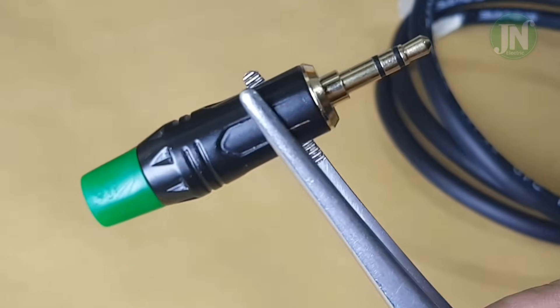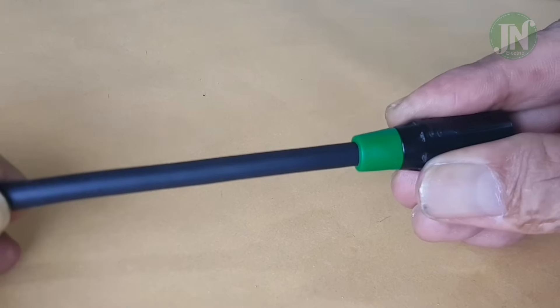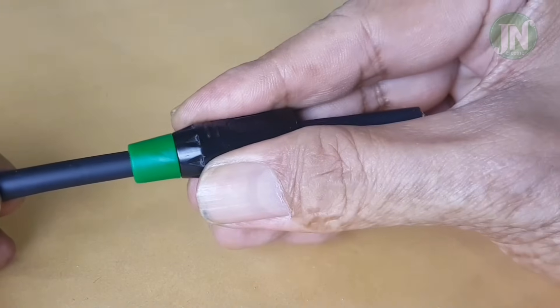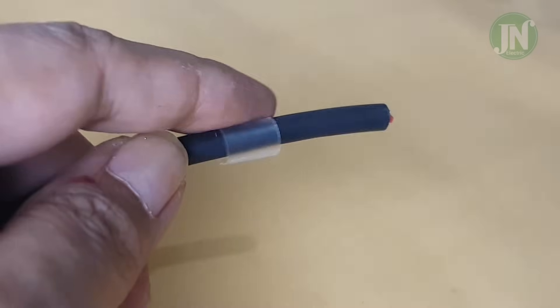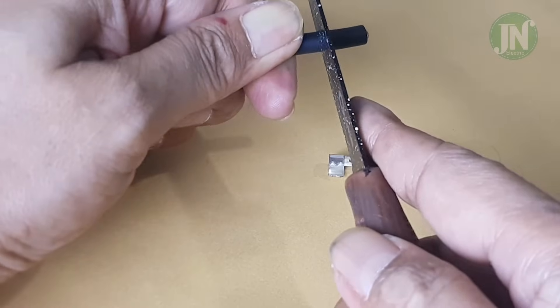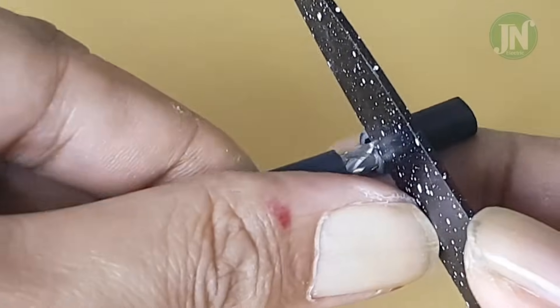Insert the 3.5 millimeter jack housing into the audio cable. The assembly plastic is also included. Measure 1.5 centimeters of cable from the end, and then strip it.